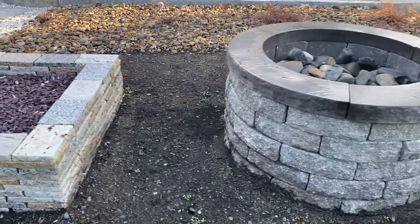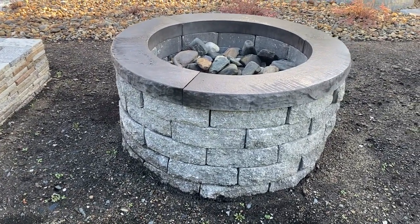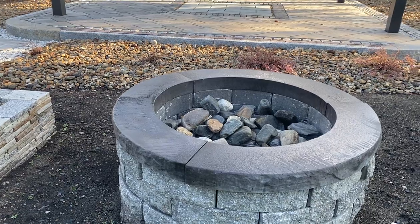The second one is by Ideal Concrete Products. This is their Scapestone fire pit in the quarry blend color. It also comes in a vineyard blend color. The three-piece cap is sold separately and it's called Cast Stone.